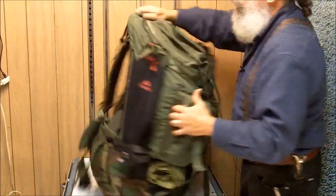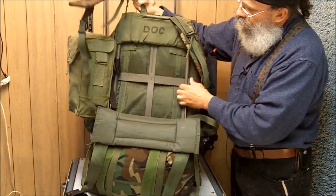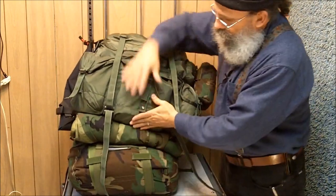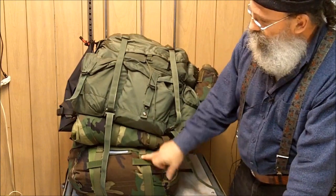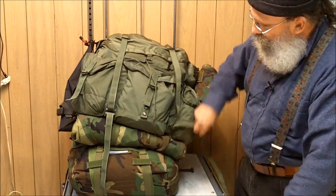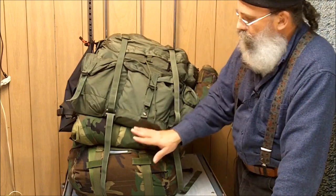For my bag and my wife's too, we have the frames. If you use an Alice pack like this, or any kind of bag where you want to carry this much weight, you definitely want to have the frame with the kidney pad and the padded shoulder straps. In my bag I also have the sleeping bag and the Gore-Tex sleeping bag cover with straps to attach it. You don't want things falling off of your bag or working themselves loose. I got the straps for a couple of bucks at military supply. This sleeping bag cover can also be used as an emergency rain shelter.